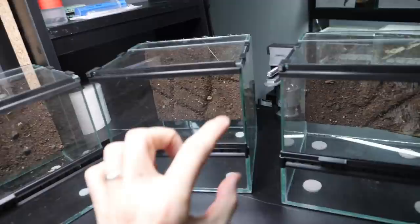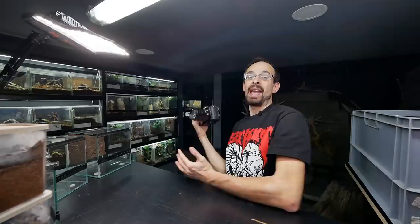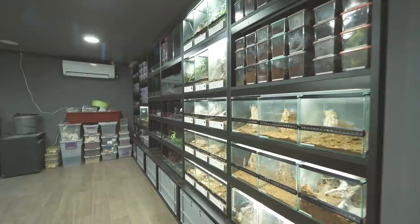So we are going to set up three different enclosures — three same enclosures with three different setups. The first enclosure will have a ton of substrate, the second enclosure will have a small amount of substrate but a lot of anchoring points, and the third enclosure will have a lot of substrate and a lot of anchoring points. Over the next week or so we are going to observe how the tarantulas will behave and which setup will perform the best.